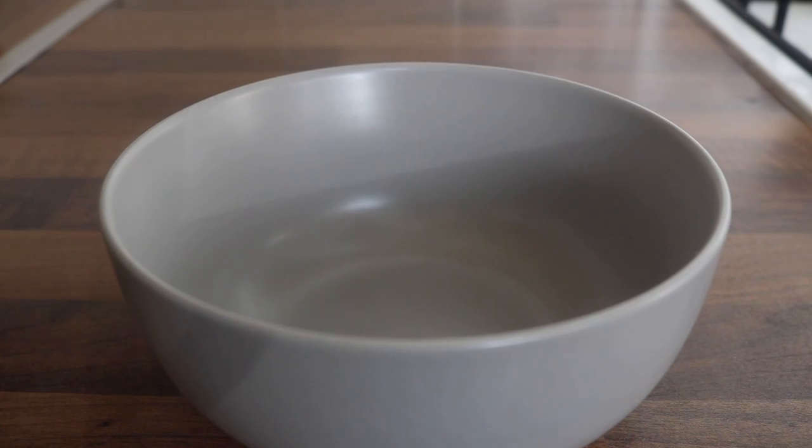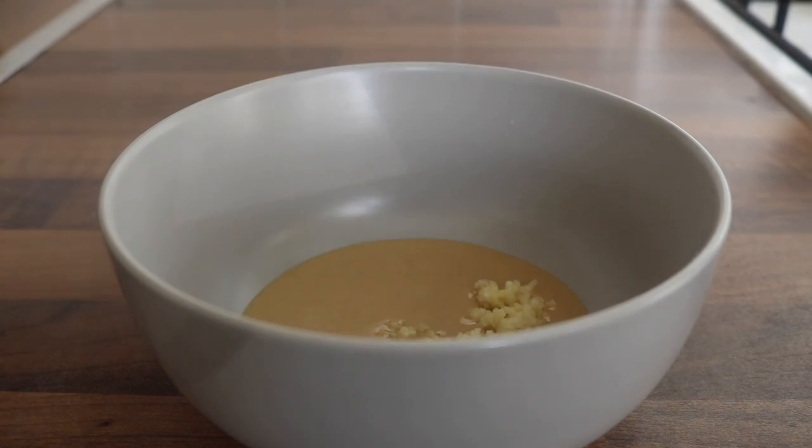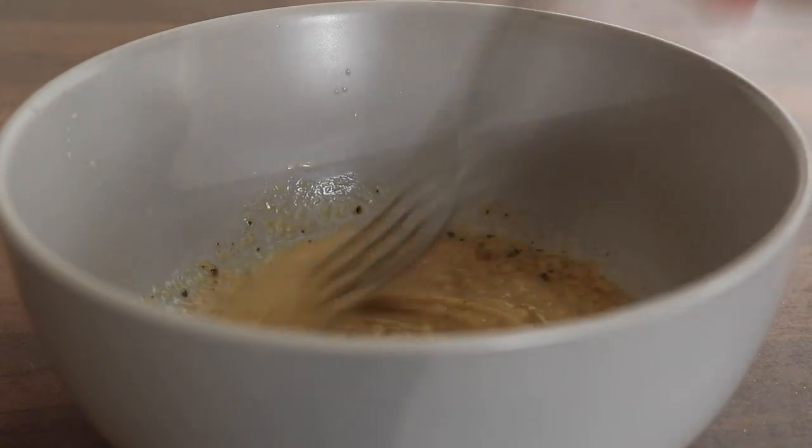I placed a little bit of light tahini into a bowl. I threw in a little bit of minced garlic, added some lemon juice, some sea salt, some black pepper — very simple. I thinned it out with a little bit of water; it's always good to just do it by eye.